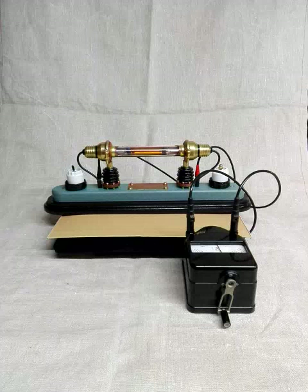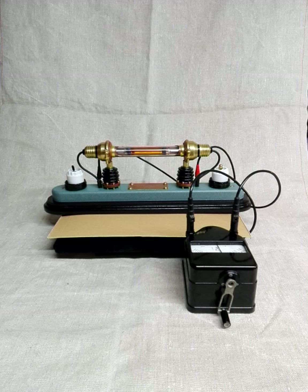Hi everybody, this is Aeon Universe speaking. This video shows another object where I light up a neon gas-filled tube with a hand-cranked high voltage generator, and another way is using a PCB from a flash unit with a 1.5 volt battery.